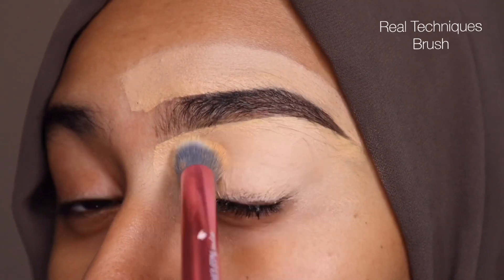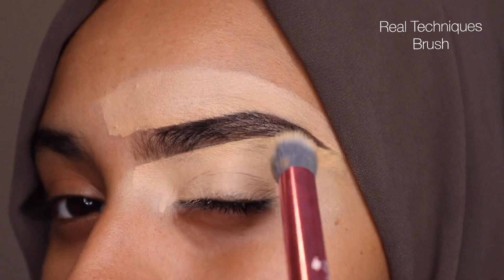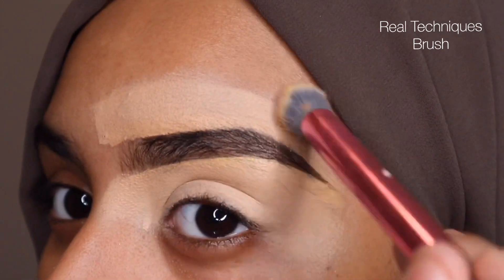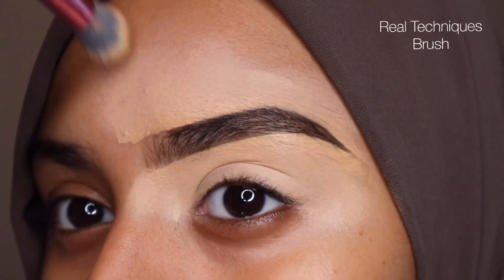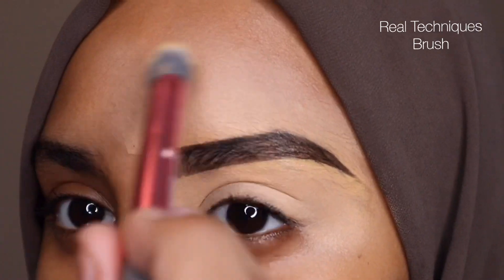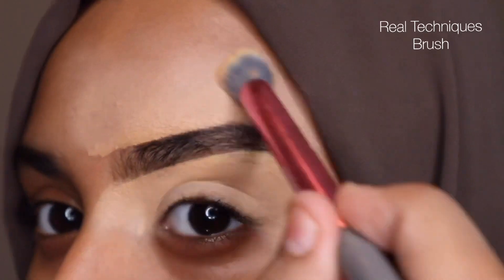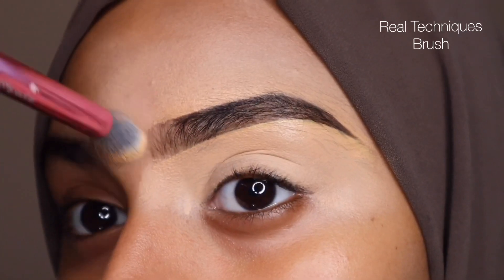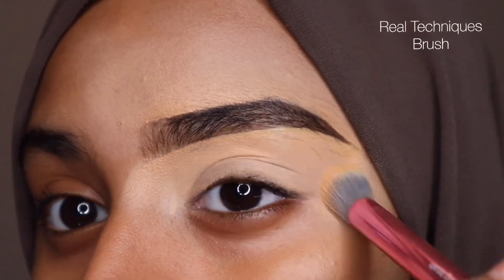Lastly, I'm just going to go back in with my Real Techniques brush and get everything blended in. I usually like to use concealer as a base for my eyeshadow as well, so I got it all the way on my lid and I'm using buffing motions to blend it in. The reason that I love to use this brush for my eyebrows is because it helps add more coverage — just using buffing motions instead of rubbing it around.